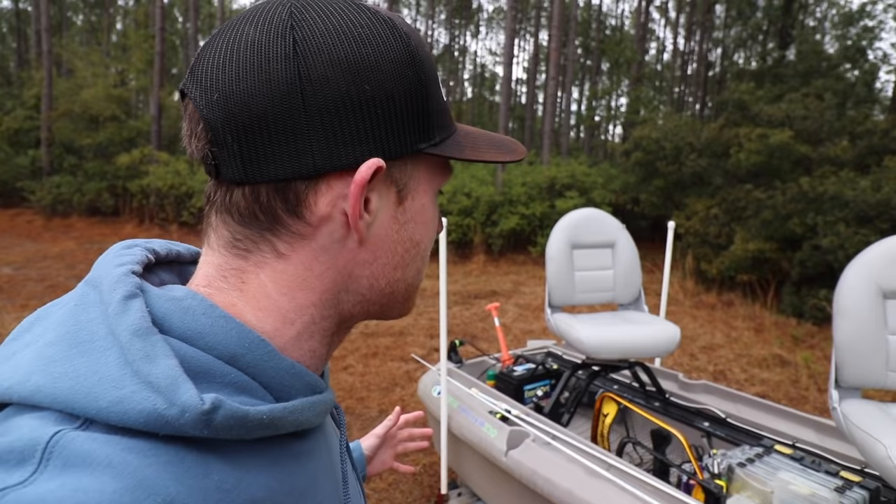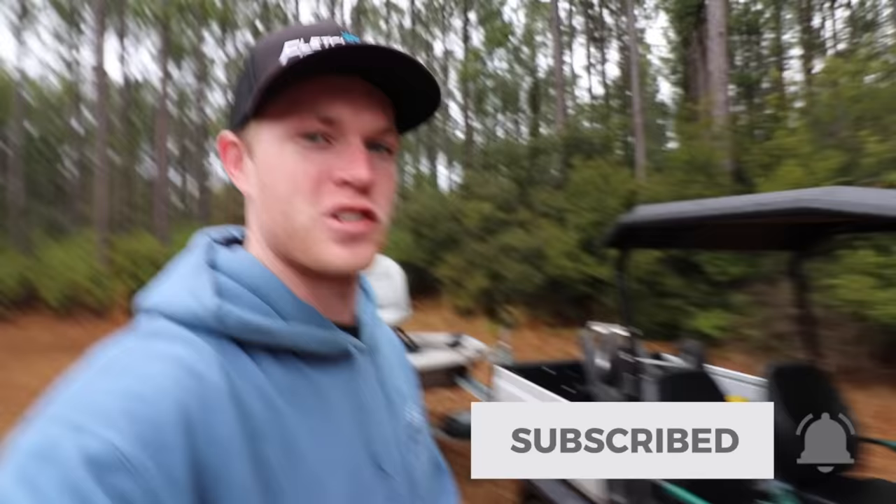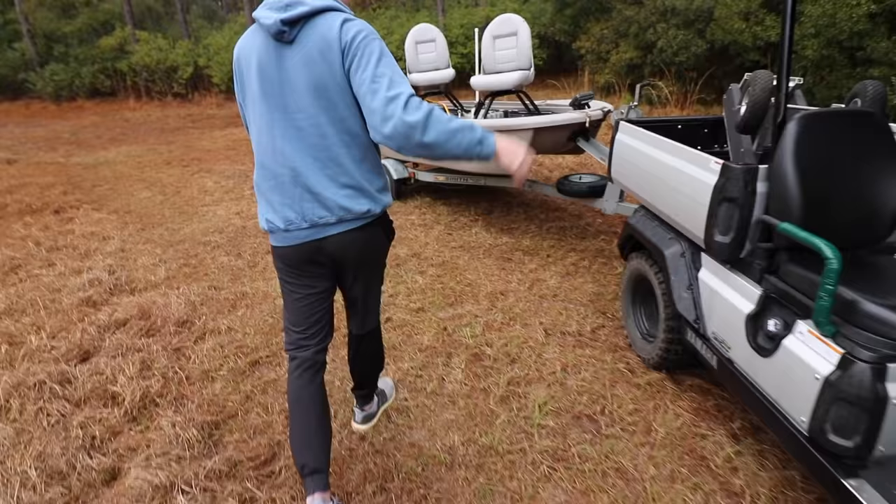In this video, I just want to go over all the details of this boat, all the features, and all the stuff that I've custom done to it to make it my own little rig. I'm sure by the end of this video you're going to probably be wanting one yourself. So let me hand the camera to my buddy and we're going to jump right into this thing.